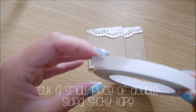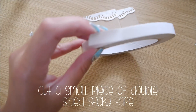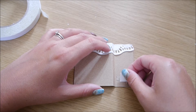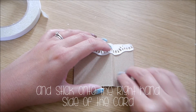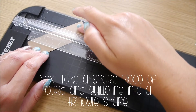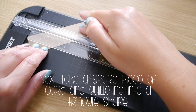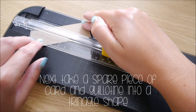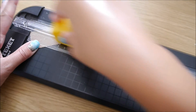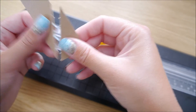Then cut a small piece of double-sided sticky tape and stick this onto the right-hand side of the card. Next, take a spare piece of card and guillotine it into a triangle shape — I've just used some excess card with no real measurements, just because it's to help stand your card up.